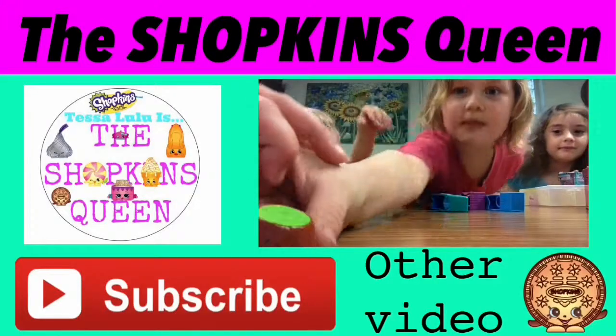Okay guys, that's today's video. I hope you guys enjoyed and stay tuned for the next video. Bye! The Shopkins Queen.